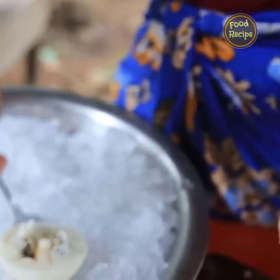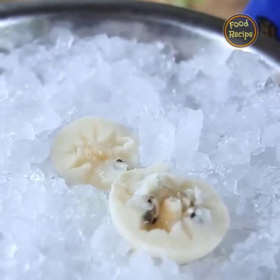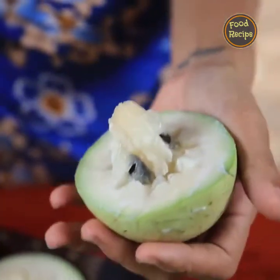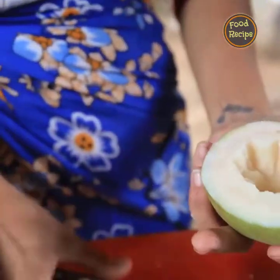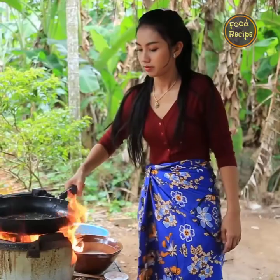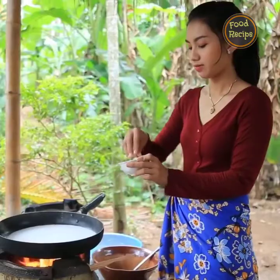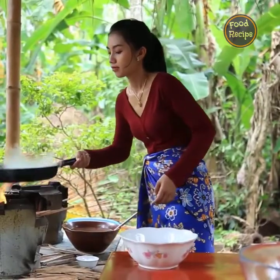I don't know. I bring out half a day, I will clean the dinner. I have a good meal. I love the coffee, I will take a meal.